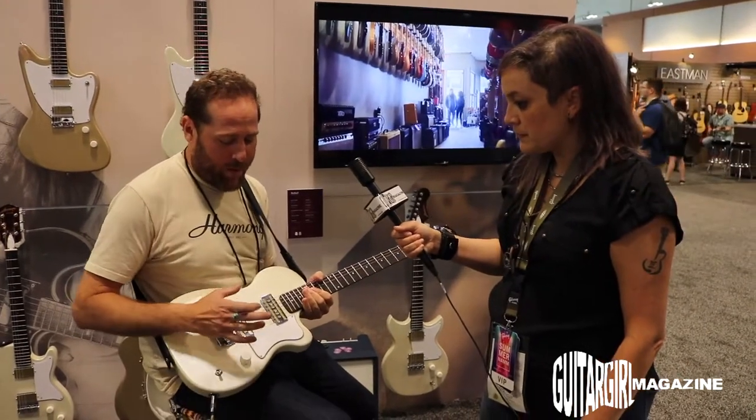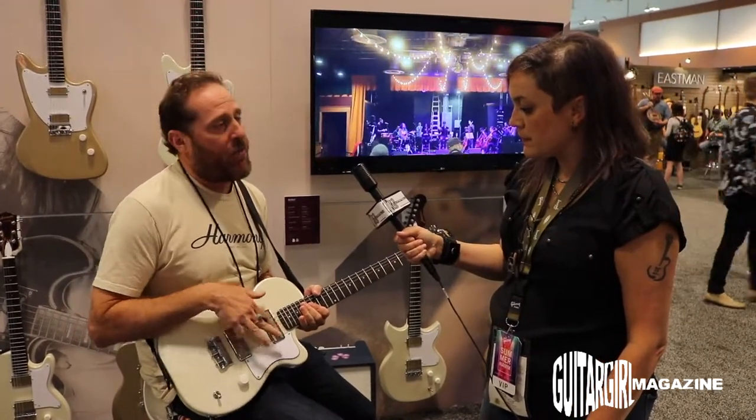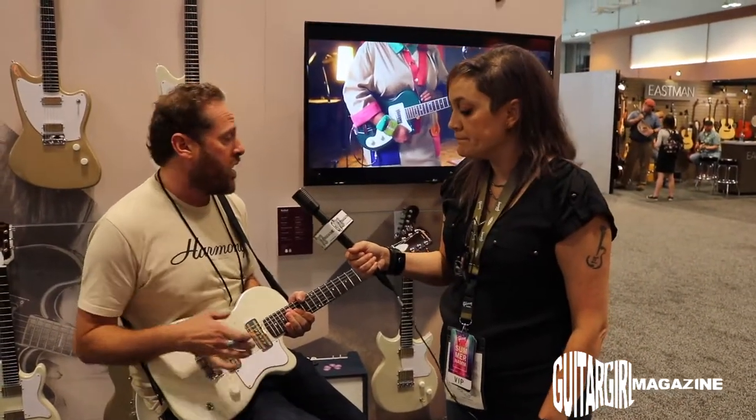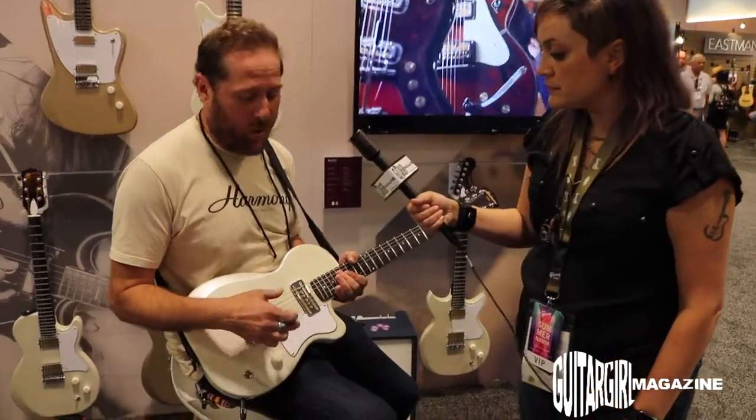One cool thing about it that's way different than the others is that these have gold foil P90s, which are single coils. This is the only guitar in the line that actually has single coils.